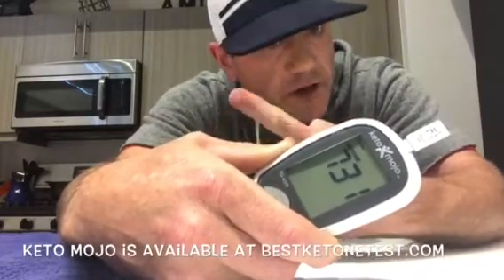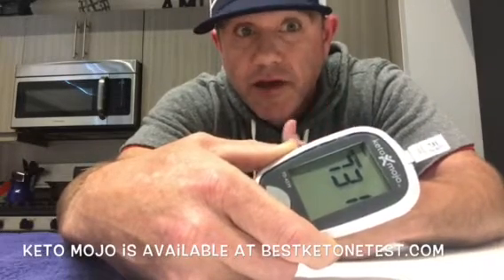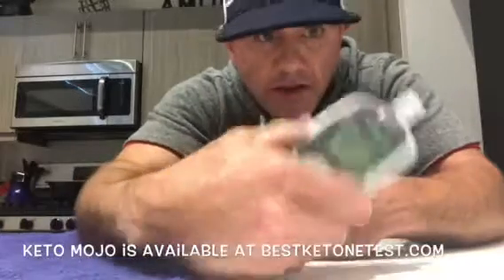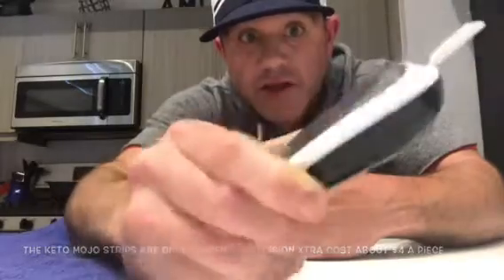The Precision Extra is made by a big pharmaceutical company — you know what I think about that. Right now I'm saying I would go with the Keto Mojo because it's cheaper and it's gonna be fairly accurate, based on what I talked to Dorian about and the lengths he went to to invent it. I haven't talked to anybody from Precision Extra — good luck talking to them because they're Abbott Pharmaceuticals. For right now, I'm gonna roll with the Keto Mojo and just see what we get with it.